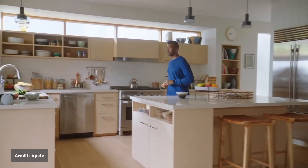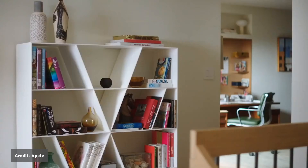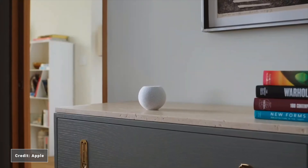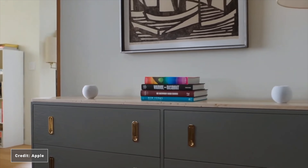HomePod Mini also supports AirPlay 2 multi-room capabilities, which means if you have multiple HomePods, the sound will play throughout the home in sync. This will be useful if you're moving around the home listening to a podcast or music. And when two HomePod Minis are close together, they automatically form a stereo pair.